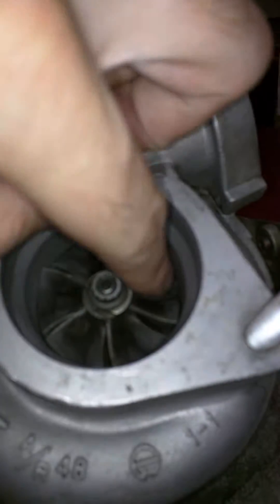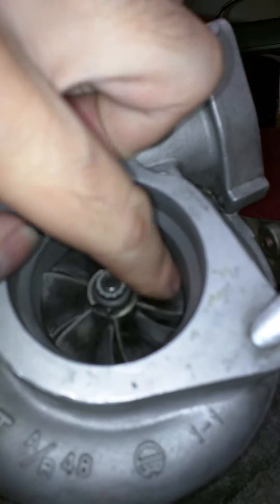Apparently this is a journal bearing, and not continuing to spin is apparently a thing with them. Again, I don't know — I'm still new, still learning.